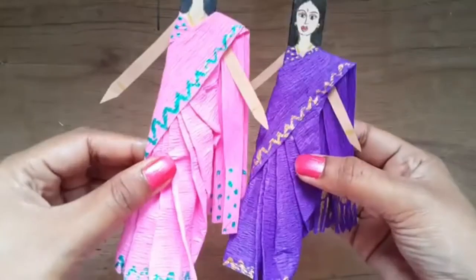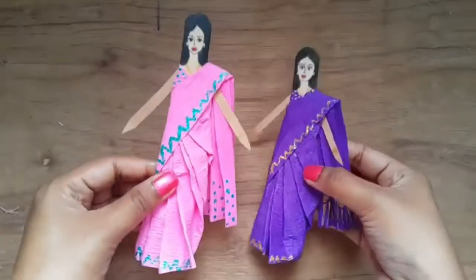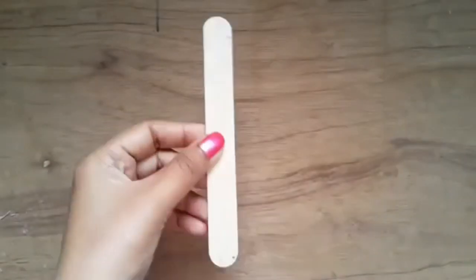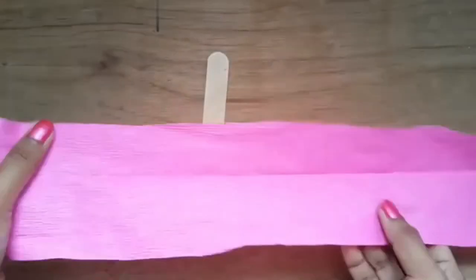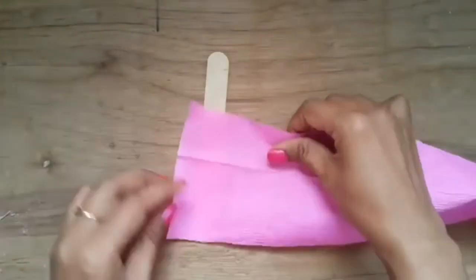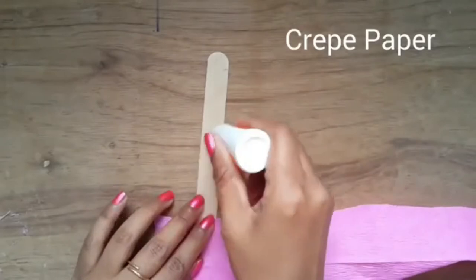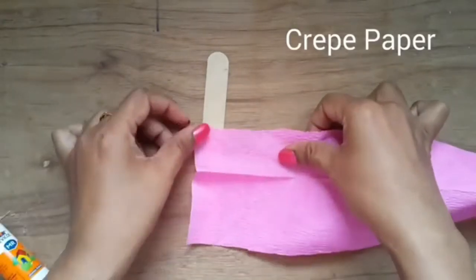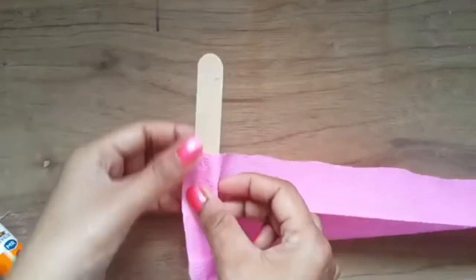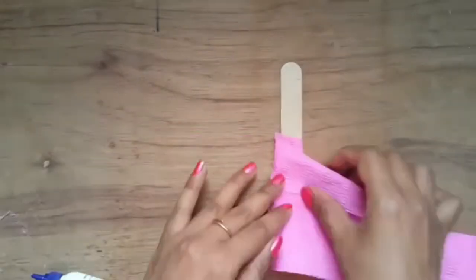Hi, today we will make a paper doll for Teacher's Day. Start by taking an ice cream stick and a long strip of paper, preferably crepe paper. Apply glue at the bottom half of the stick and paste the edge of the paper strip, then wrap the paper around the stick and bring it to the front.